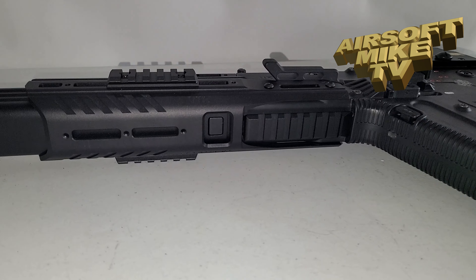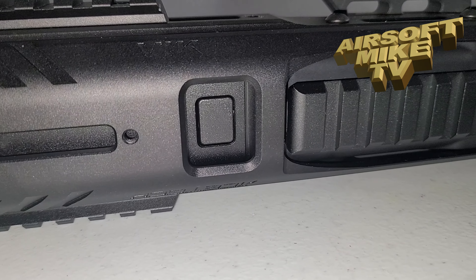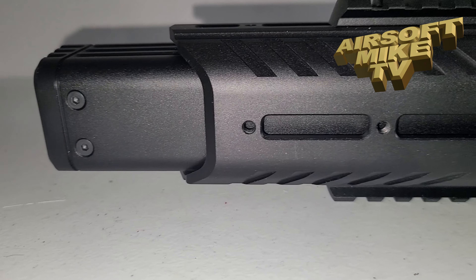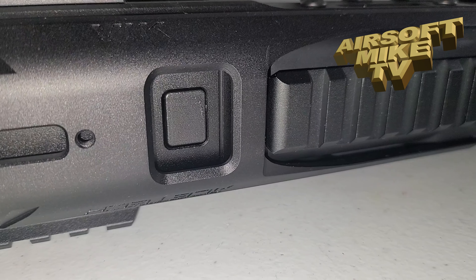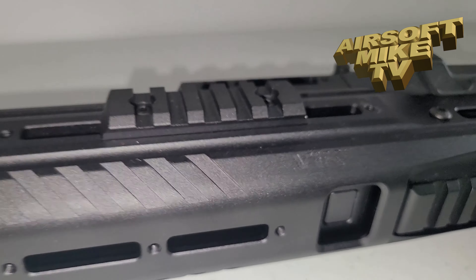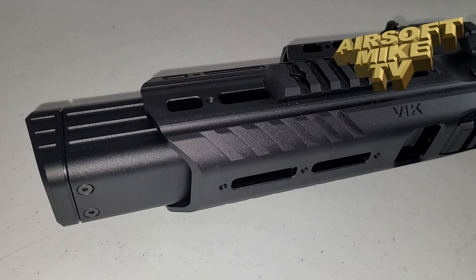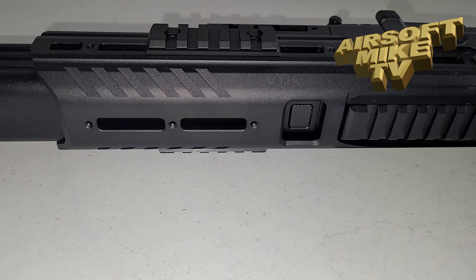Welcome to a very quick episode of EarSoftMic TV. One thing I failed to show you in my video of the Vic is that you can still release the Thor, because there's a hole right there in the Vic — there's the button. You can take the Thor out using that button. And there's a cutout for your lower rail.